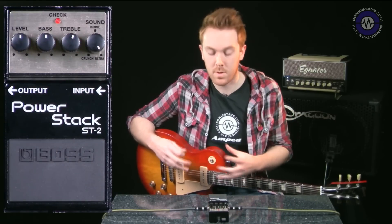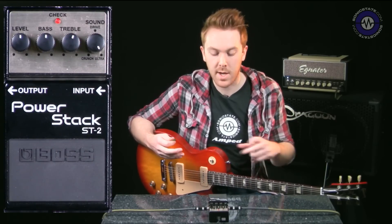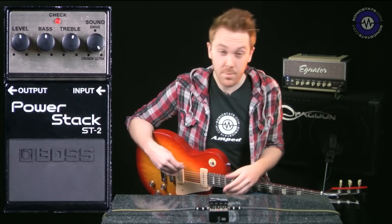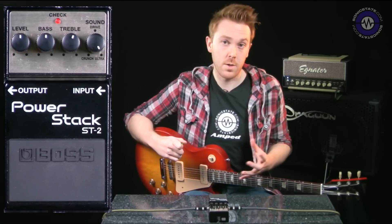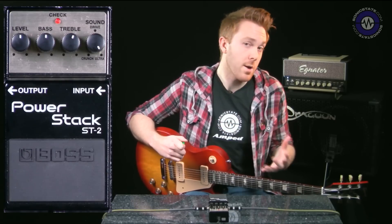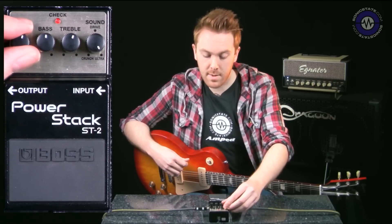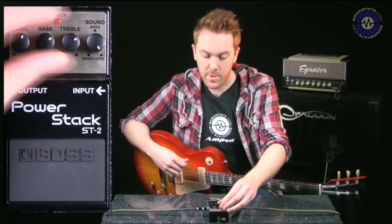What I want to do is see how heavy you can take it, because obviously if it's saying it's a Power Stack and it has from crunch to ultra on the sound level, then you should be able to get the type of sounds from modern high-distortion, high-gain amps coming out of America — for example, Mesa Boogie Rectifiers. So let's see if it can do that — pushing the treble and mids a little bit harder.